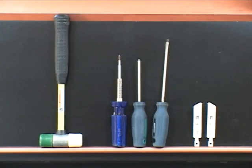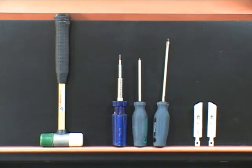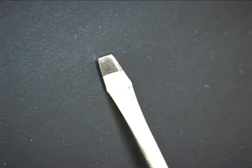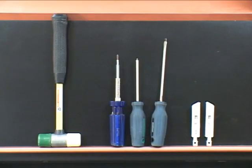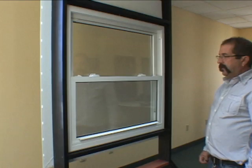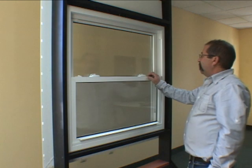This demonstration will show how to replace a broken tilt latch on a Supreme single or double hung window. The tools and parts needed will include a flathead screwdriver, a Phillips screwdriver, and a Robertson screwdriver, as well as a left or right tilt latch. The Supreme series sash will have to be removed to replace the tilt latch.